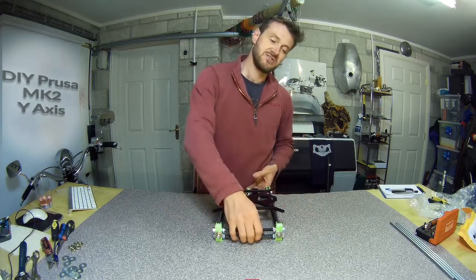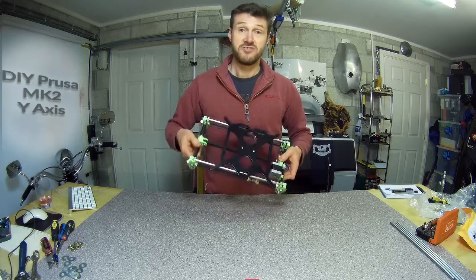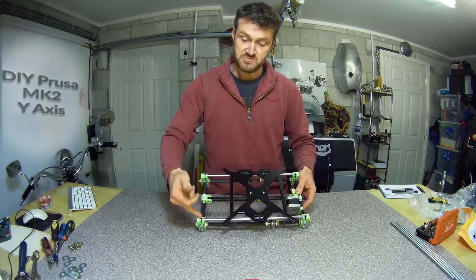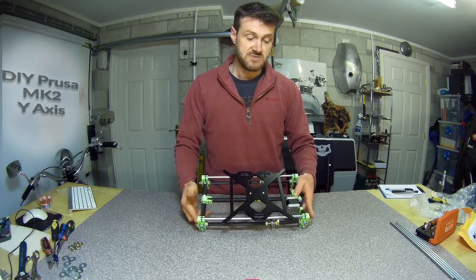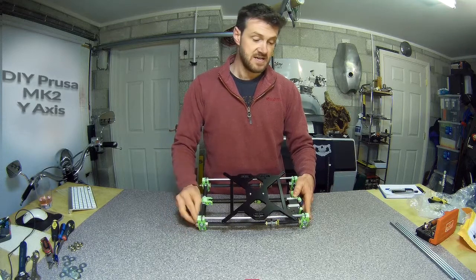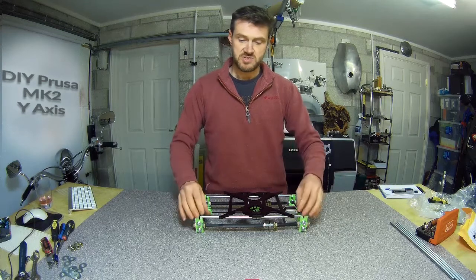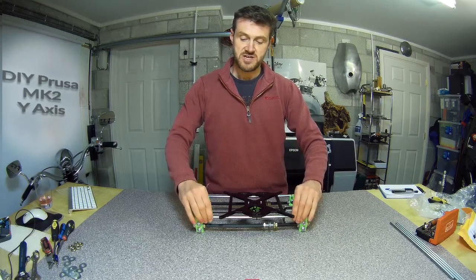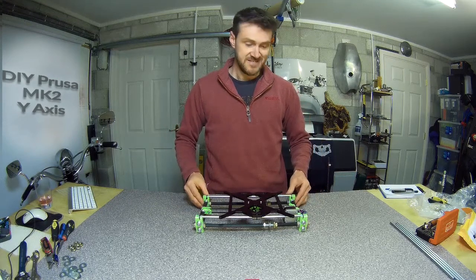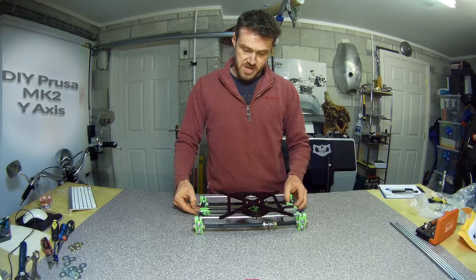I did the same kind of thing with the width of it - basically just put the smooth rods in, pushed the 3D printed corner parts up until the smooth rods were seated, then tightened down the nuts. Again it's tight, loose, tight, loose because you don't want it too tight, and it tends to go too tight.